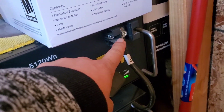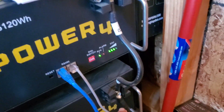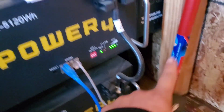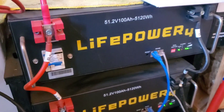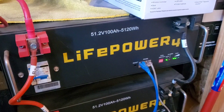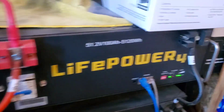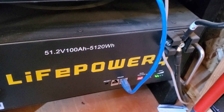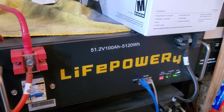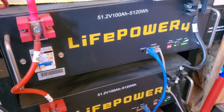The negative from this battery goes to the negative of the other one, and then the negative from the bottom goes to the inverter. Supposedly, that way it drains the batteries equally — but I don't think so, because as you can see, this battery has more power than the one on the bottom. Both batteries were charged a hundred percent and now they're uneven.